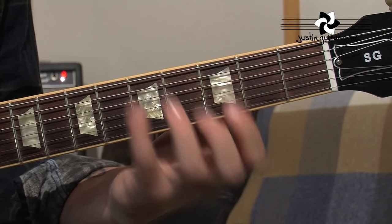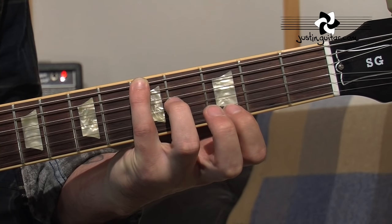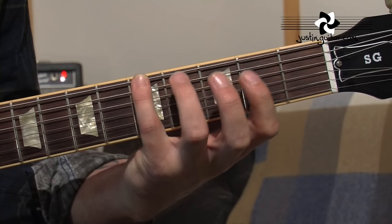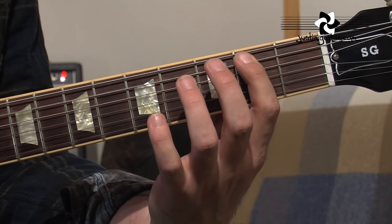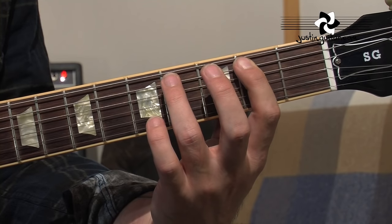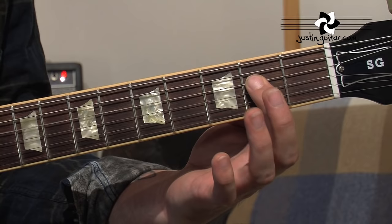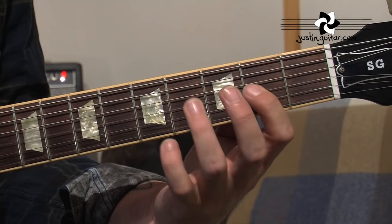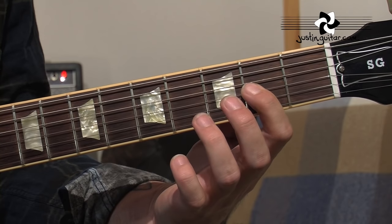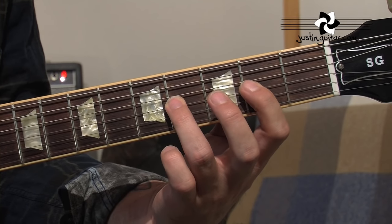To play the A major pentatonic scale, we're going to be starting with our little finger on the 5th fret of the thickest string. Then we're going to play 1st finger, 2nd fret, 3rd finger, 4th fret, over onto the 4th string, 1st finger on the 2nd fret, 3rd finger on the 4th fret, onto the 3rd string, 1st finger on the 2nd fret, 3rd finger on the 4th fret.